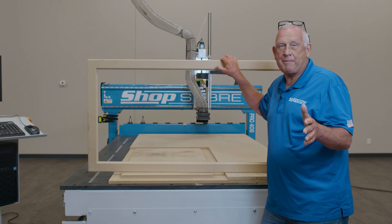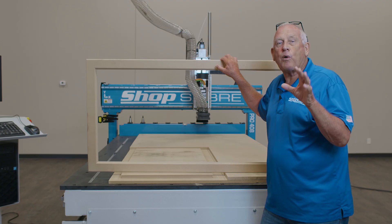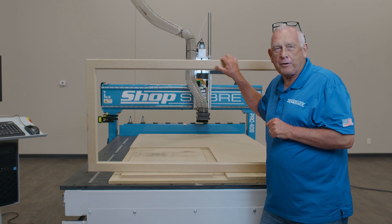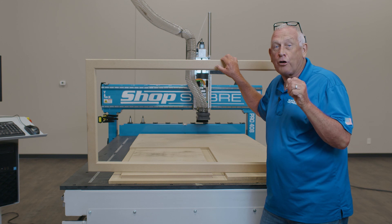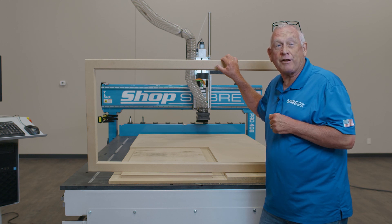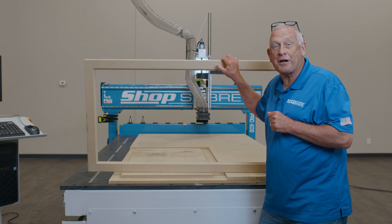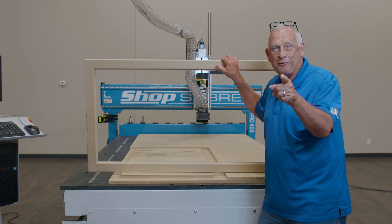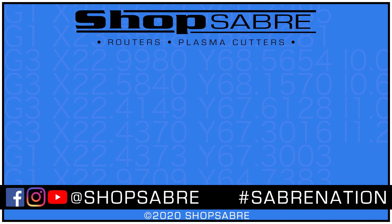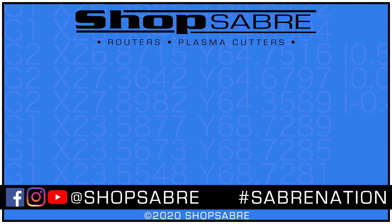Our frame project really came out nice. The surfaces are beautiful, and our rabbet on the backside aligned perfectly. This was a neat way to explore some of the capabilities that are part of VCarve Pro, and a great opportunity to demonstrate how the part locator pins could be used to position parts for backside machining. I hope you enjoyed the video. If you'd like to see more videos like this, you can subscribe to our YouTube channel. If you have any questions, you can contact us at ShopSaber.com.